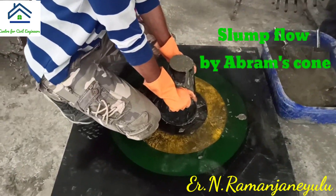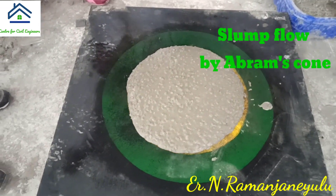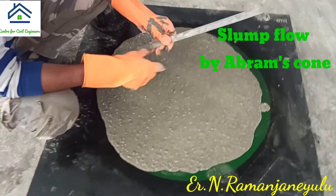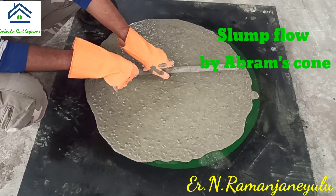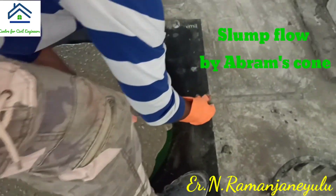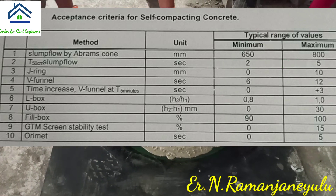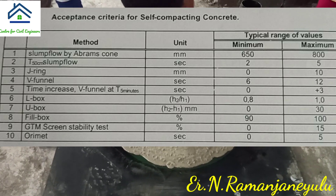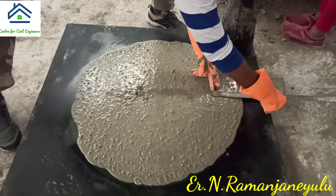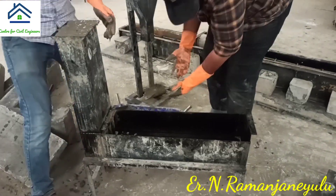Now you can see the flow of concrete. Whenever it reaches the yellow color line, we have to stop the watch. After settling down, we have to measure the diameter in two directions. This has its own limits. In this slide you can see the complete details of permissible limits — that is, the minimum and maximum values. Whenever all values are within the minimum and maximum, then only we can call this concrete self-compacting concrete.